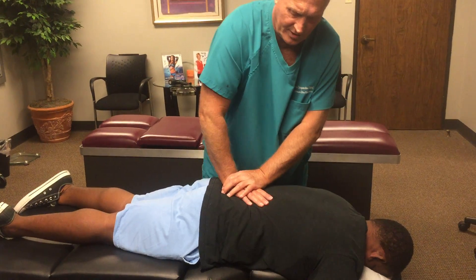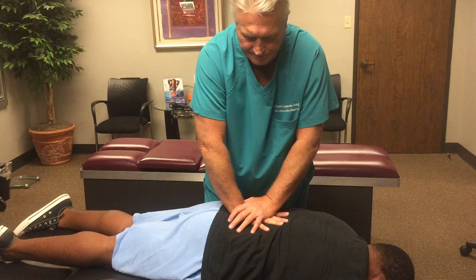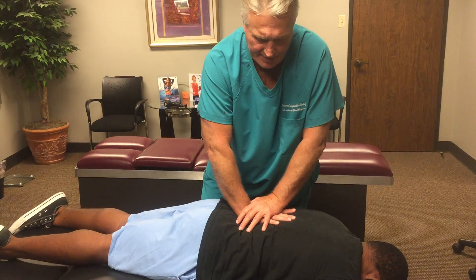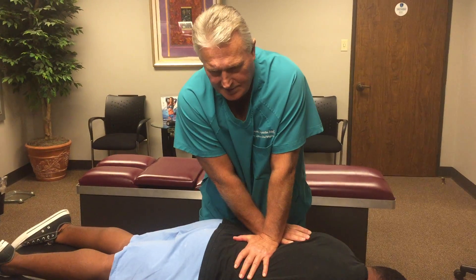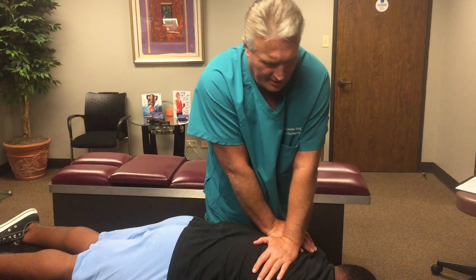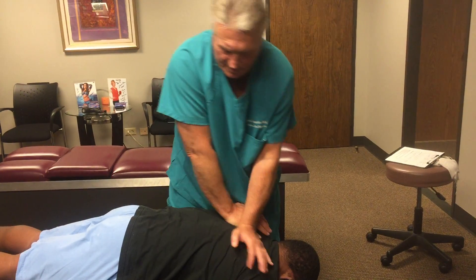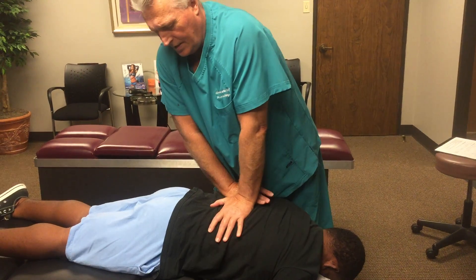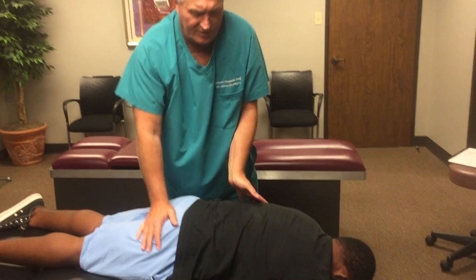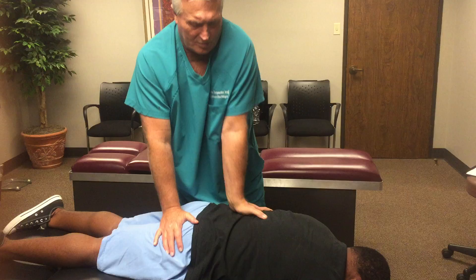Now I'm going to adjust his sacrum straight superior to inferior. The area I'm adjusting now in his upper lumbars and lower thoracic supplies the kidneys and the adrenal glands. It's too late to address the damaged kidney issues he had as a little boy, but at this point in time we can still strengthen the nerve supply to his organs, muscles, tissues, and cells so his body functions at a higher level. It will improve his overall health and well-being and get rid of that pain between his shoulder blades.